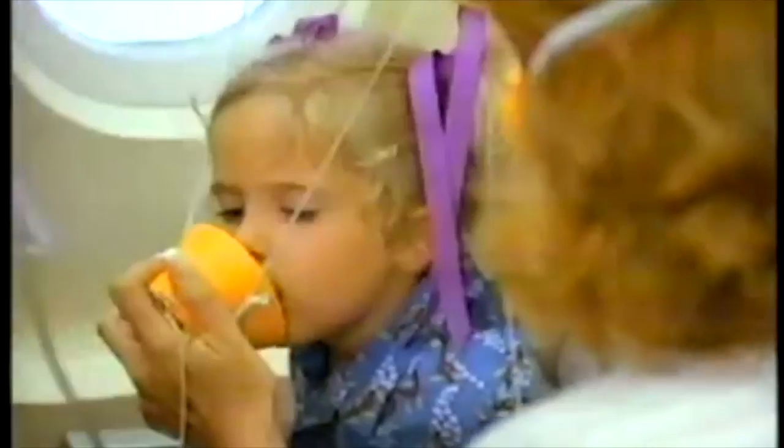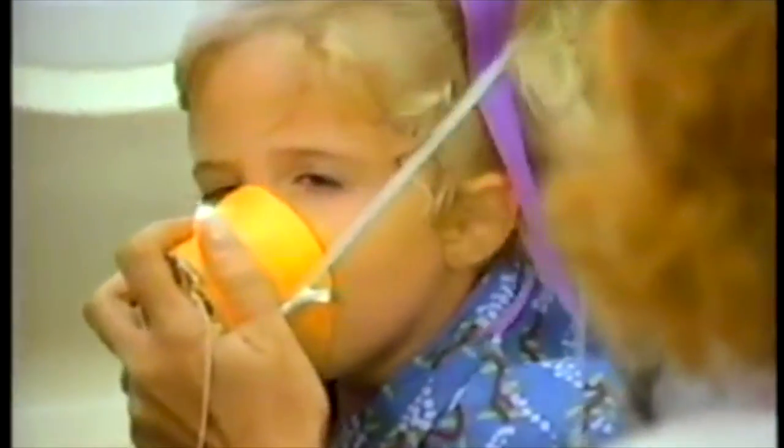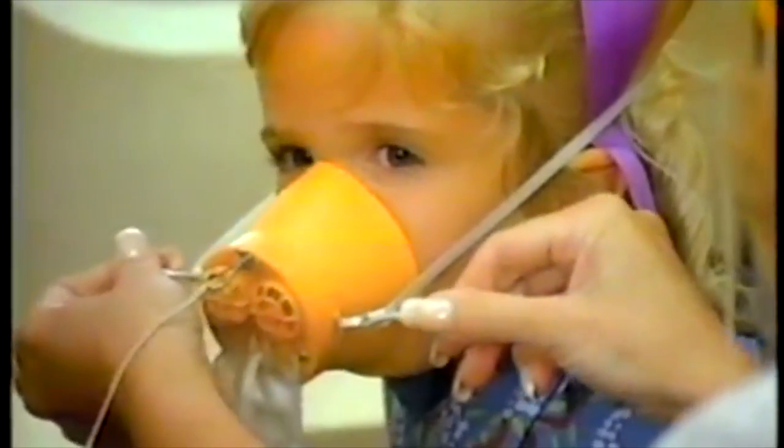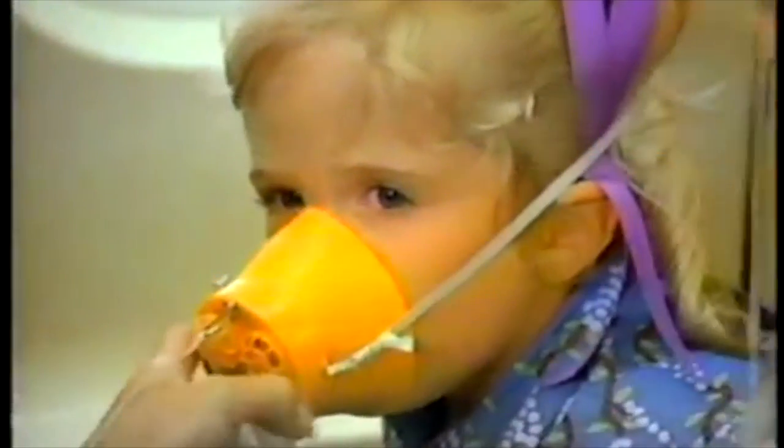If you are traveling with a child, you should secure your own oxygen mask first before assisting the child. Continue to wear the oxygen mask until instructed to remove it by a crew member.